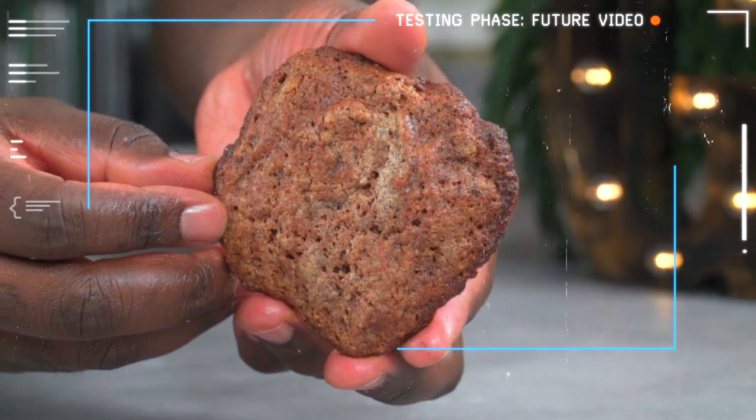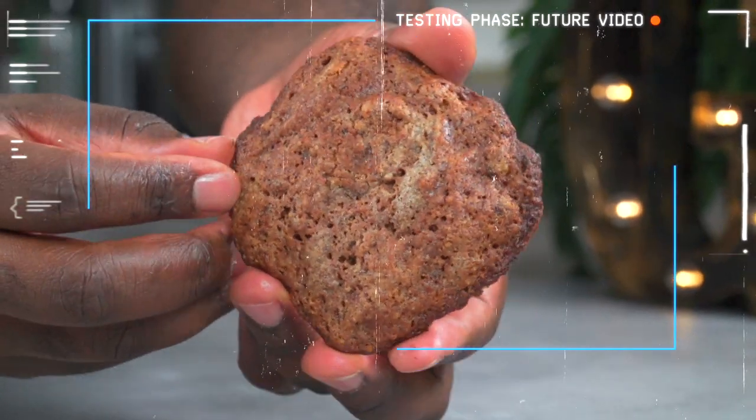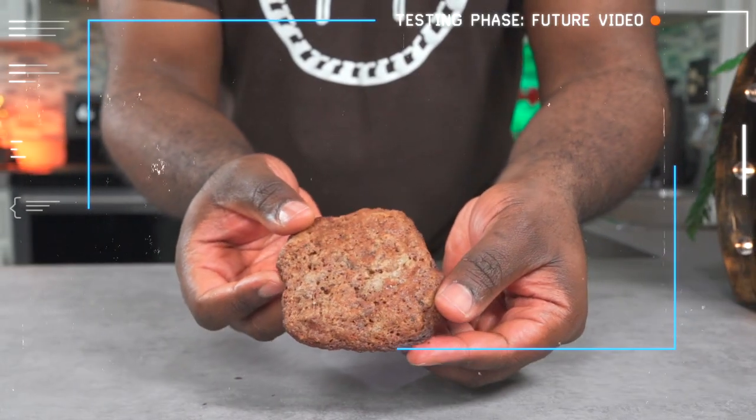I've been getting a lot of messages about making an alkaline vegan cookie, and I just want to let you know I've been working on this for months. I'm almost there but I'm not satisfied with the results yet. Please be patient — I promise it's coming.